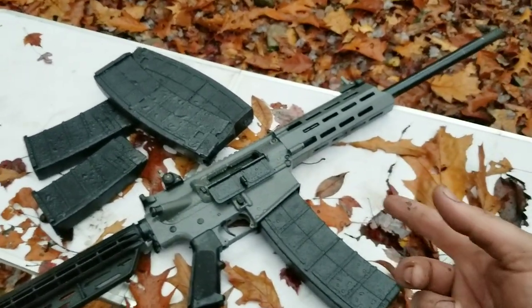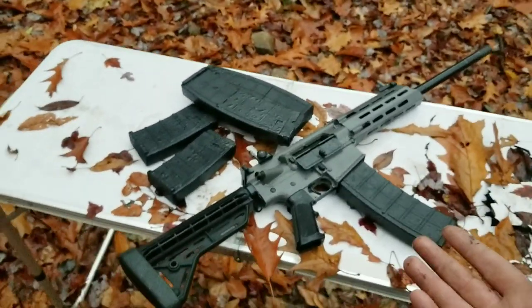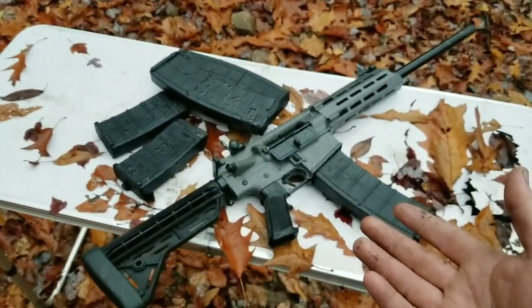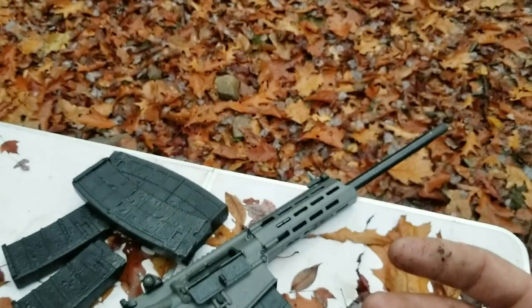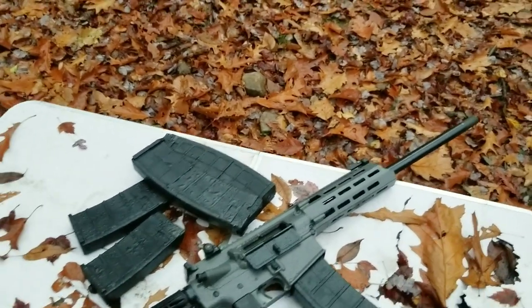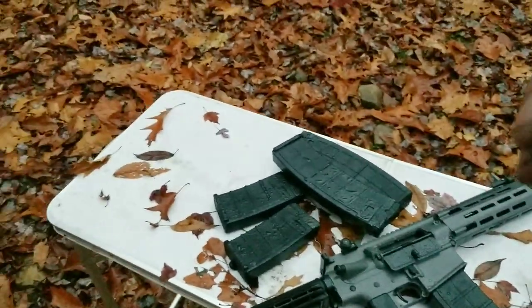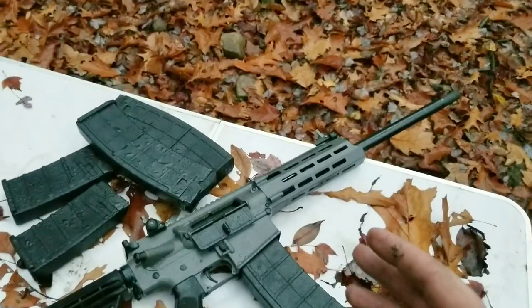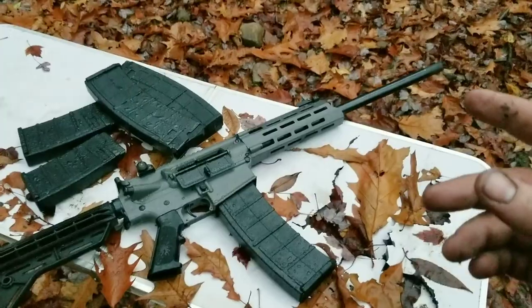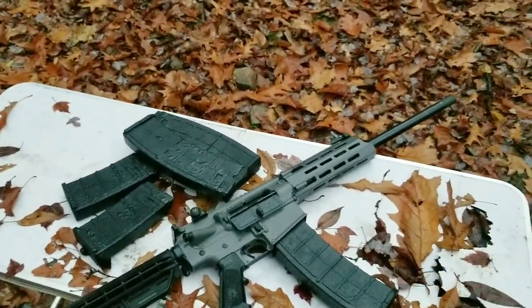I wouldn't use this for home defense necessarily — I mean yeah, they're pretty reliable, and if it's all you've got, sure. But for home defense I prefer a pistol, like a CZ Scorpion — high ammo capacity, controllable, reliable. Regardless of what you get, take it to the range and shoot the crap out of it, because if you're going to trust your life and your family's life on it, it has to work.